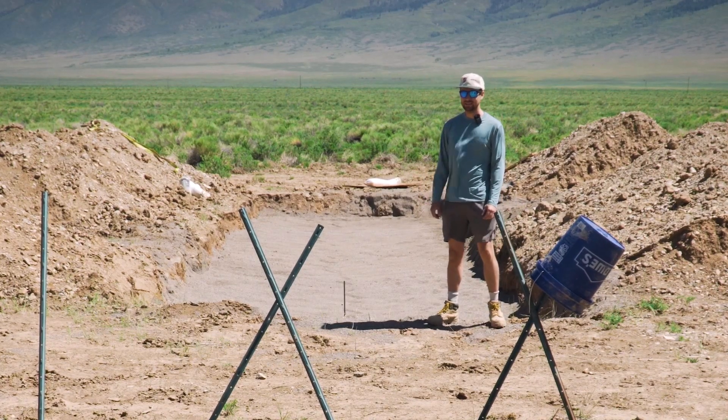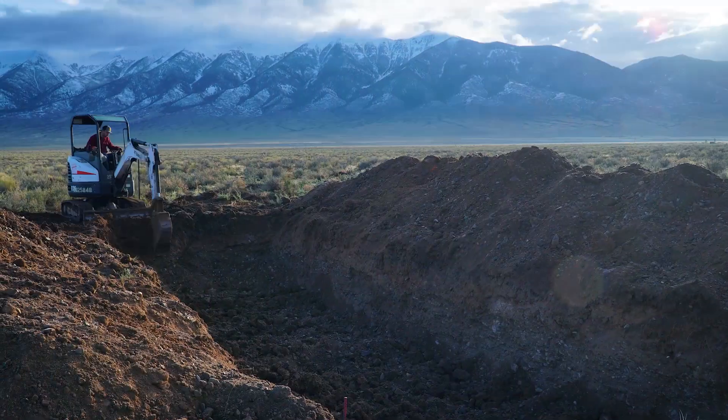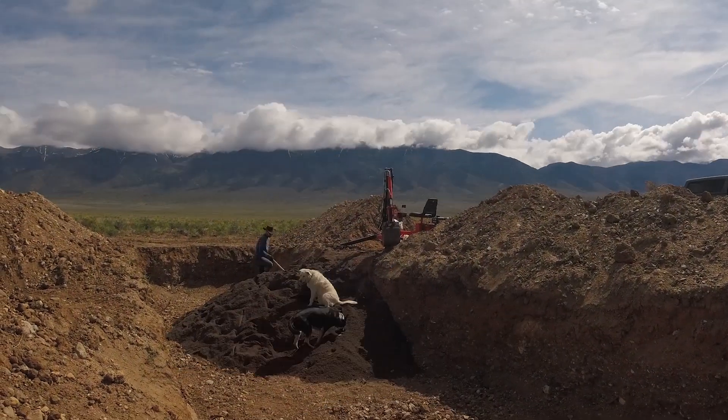Good day everyone, welcome back. As you can see behind me is where we left off, which was getting this leach field filled with sand, all spread, leveled out, ready for pipes.